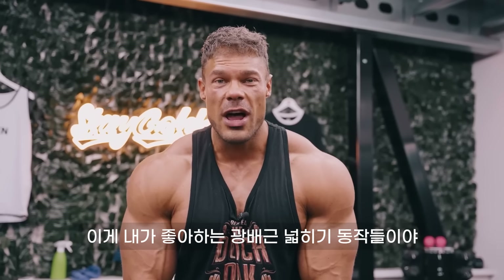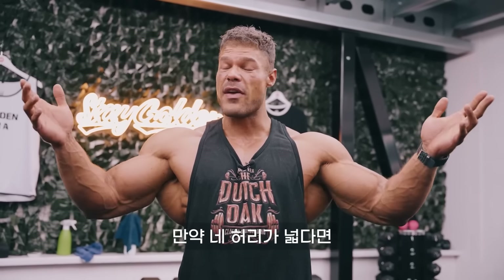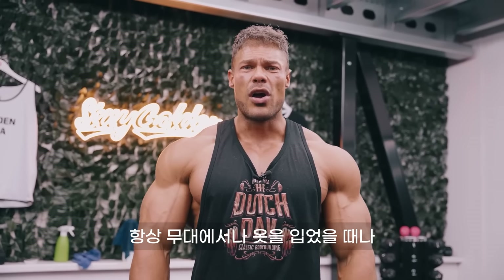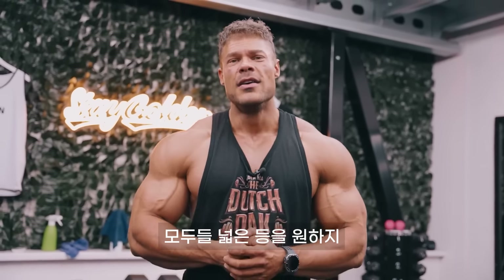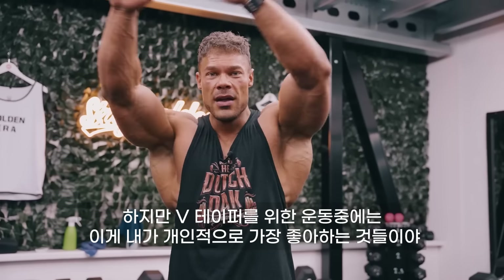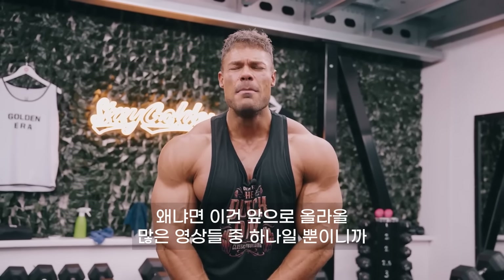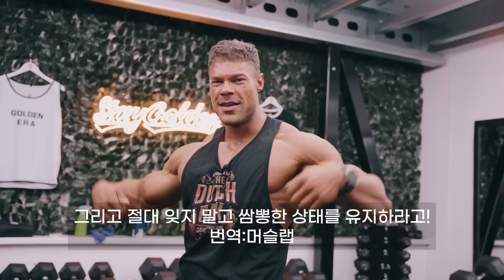Those were some of my favorite movements to work the lat width — very important for classic bodybuilding and classic physique to make a wider waist appear smaller, or whichever muscle group you want to appear better. A wider lat, a wider back will always help you look a lot better on stage, in clothing, as a general guy in the street. Everybody wants a wider back. Of course there are more variations you can do, but this is what I personally like to do for that V-taper back. Thank you a whole lot for watching — let me know in the comments what more you want to see. Thank you again for the golden support, and don't forget to stay golden.